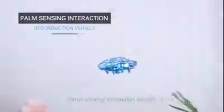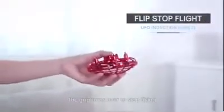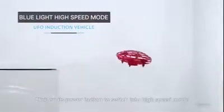Hand sensing interactive aircraft — it can be played by many people. The grip turns it over to stop flying. Click on the power button to switch into high speed mode.